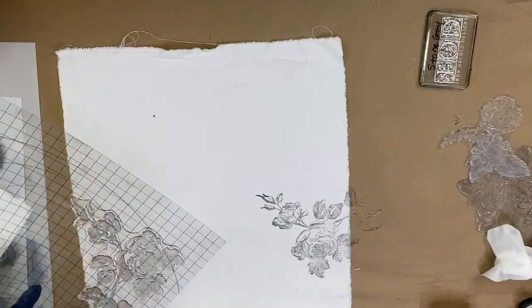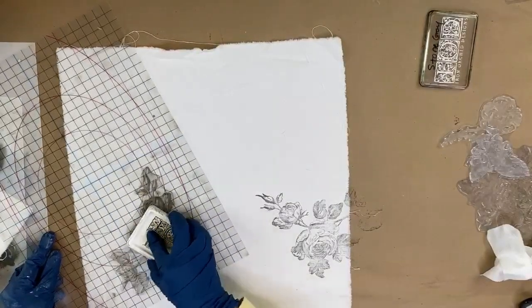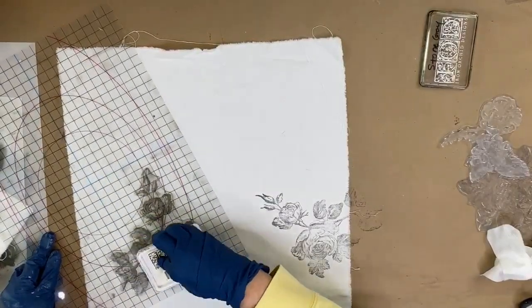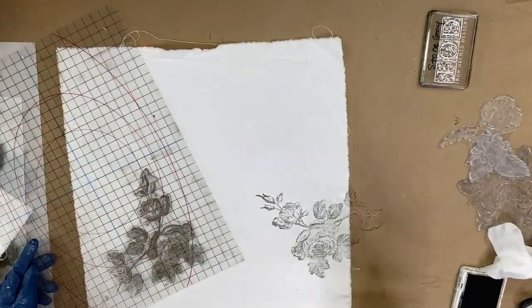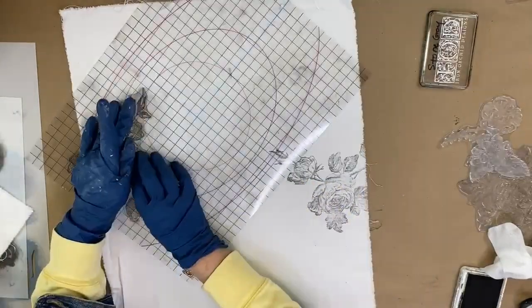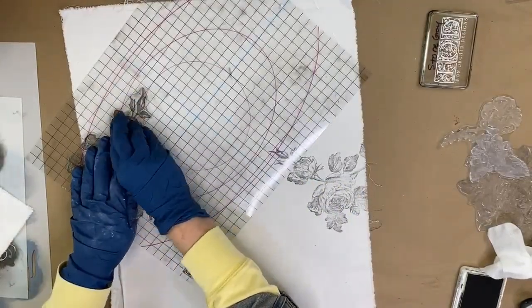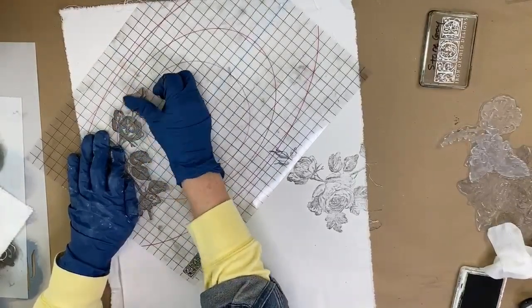You're also going to see how each of these different fabric types takes a stamp. The ones that have the finest weave will give you probably the best impression. A looser weave linen is going to give a little bit of a different effect, so play around with your textiles and practice on them to see what look you like.